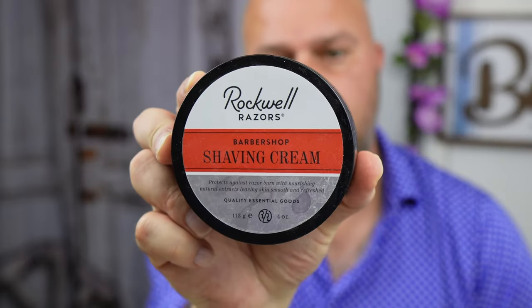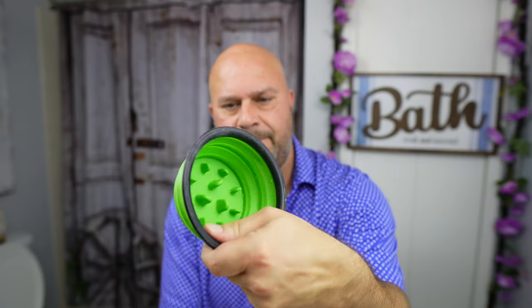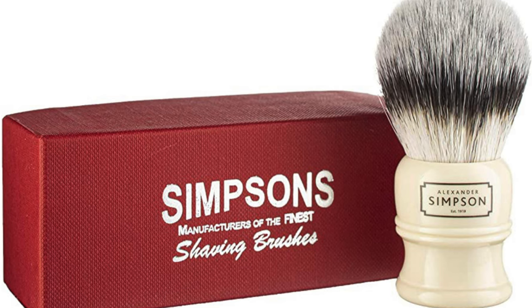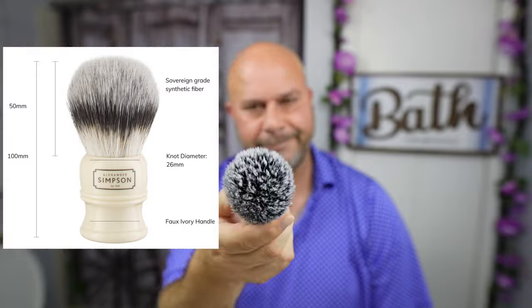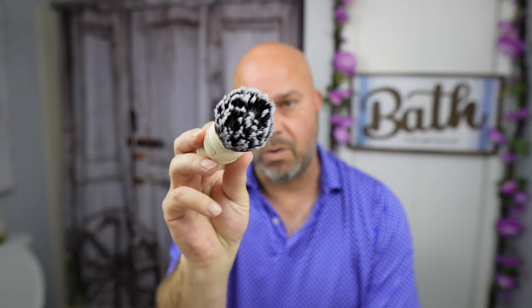We're going to be putting on Rockwell's shaving cream. This stuff's great. I am going to be using my little handy-dandy shave bowl here with a Simpson synthetic T3 knot. This is probably the best knot you can buy for the money. It's awesome. That's how quick it takes to prep a synthetic brush, and if you have sensitive skin it's perfect. I'll link everything below, so don't worry about it.